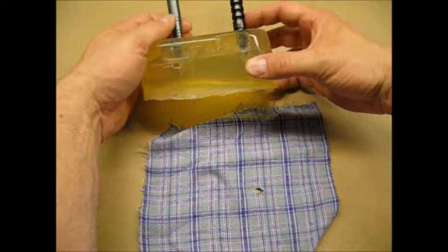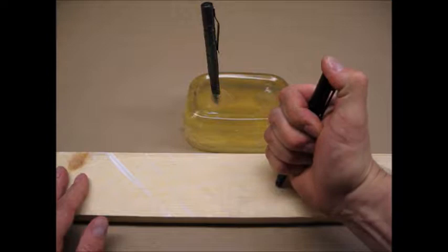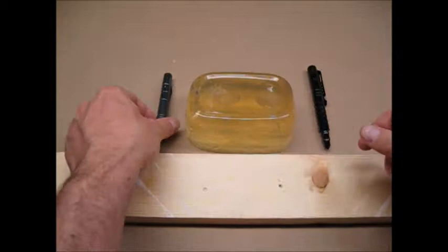The next test is a piece of one-inch pine. I tried to stab about as hard as I did on the first test. Here are close-up photos of the mark each pen made in the pine.